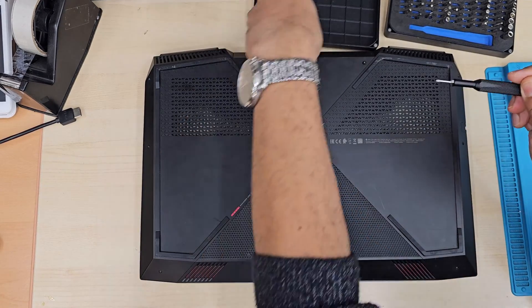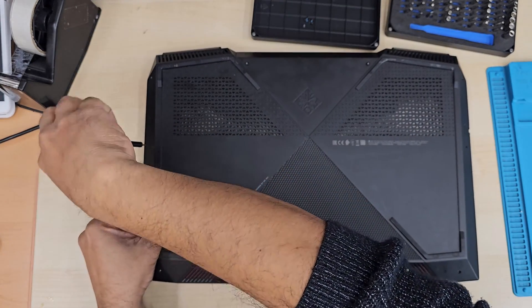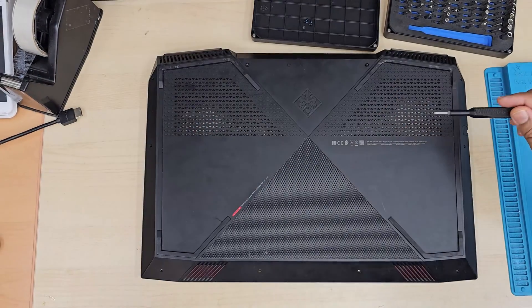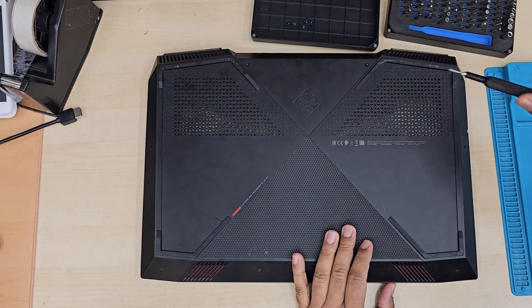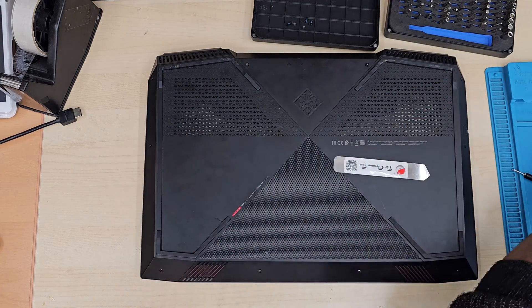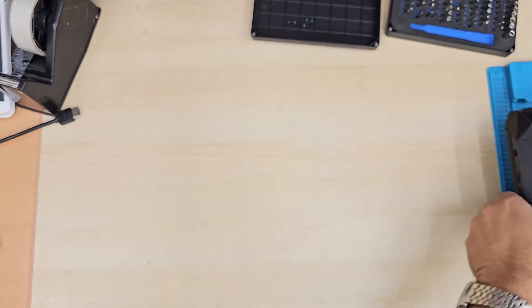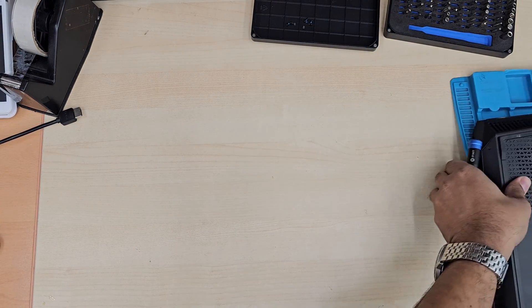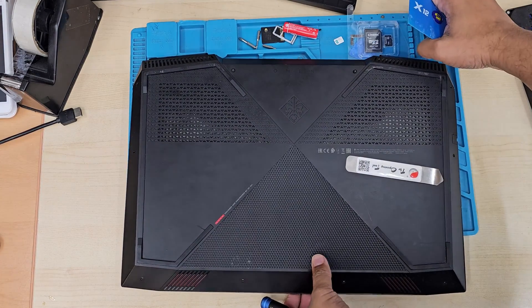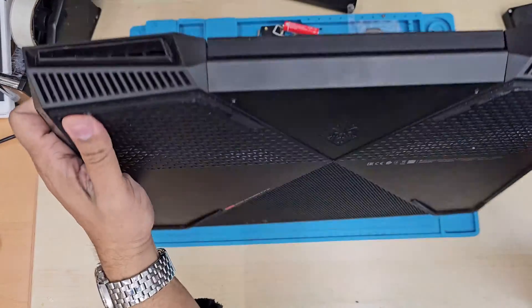We're going to take the front bezels out. This model is a little bit tricky because the actual front bezel is placed with strong adhesive underneath. So you have to be very careful when you pull those out. Especially the front plastic is quite dry and very easy to get damaged — I mean, break. So follow the steps and check the video from first to last, and then you'll have a basic idea of how to replace it.